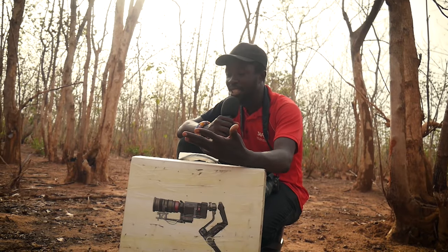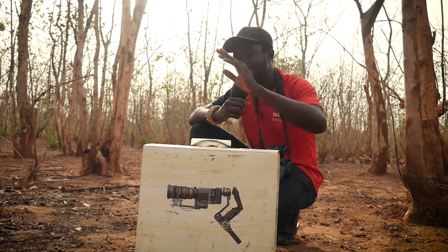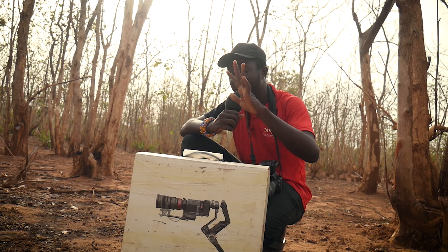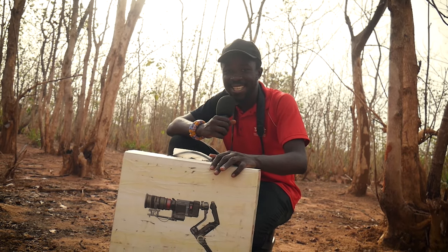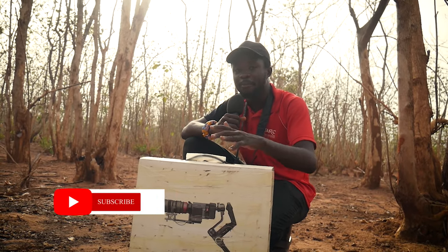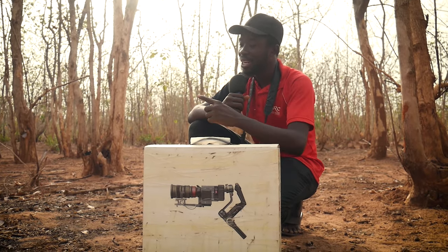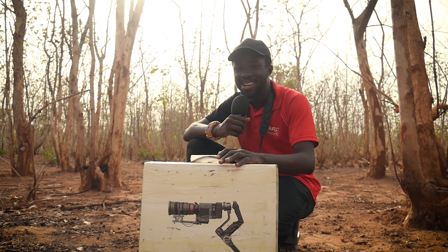Thank you so much for watching this video. If you are just discovering this channel, welcome. This is the Africa Amaze channel where we talk about cinematography, photography, editing and all related branches. If you have any further questions, link me up on Instagram at OBL underscore junior — DM me your questions and I will gladly respond to every single one. I have a whole plethora of playlists for you — if you're a beginner filmmaker and you want to learn how to shoot a video using just one camera, click here to watch that video. Until next time, keep practicing filmmaking.